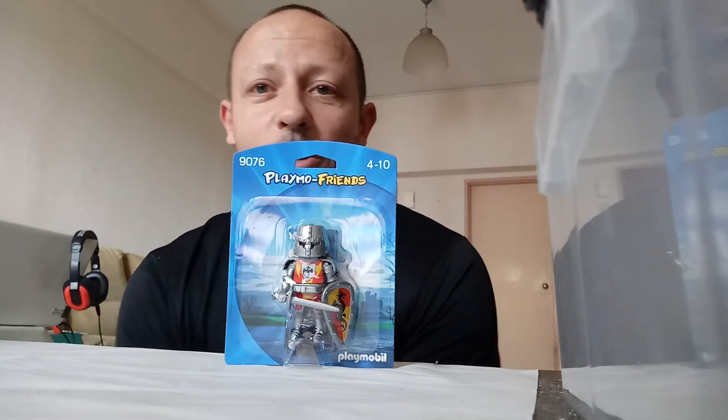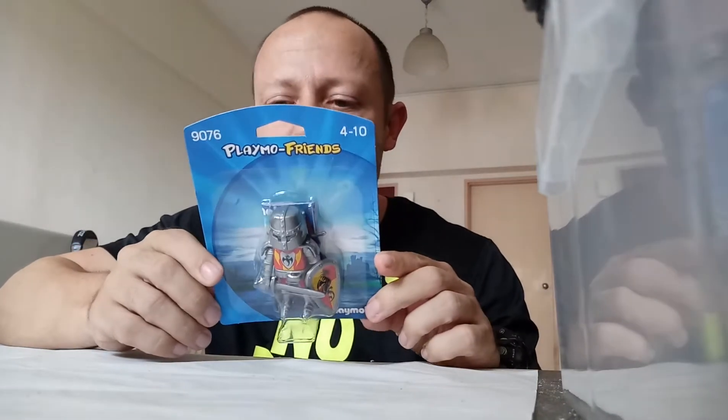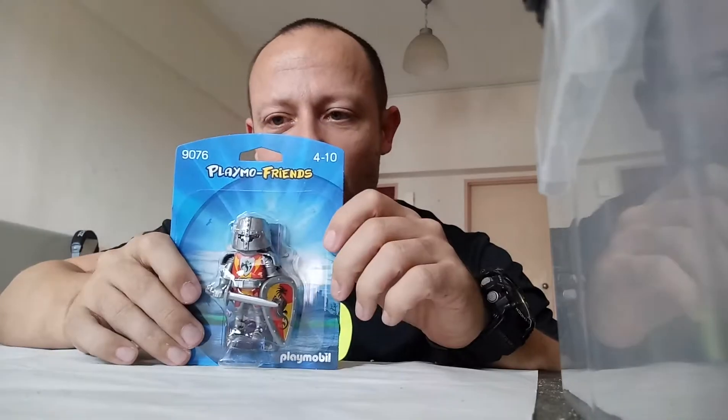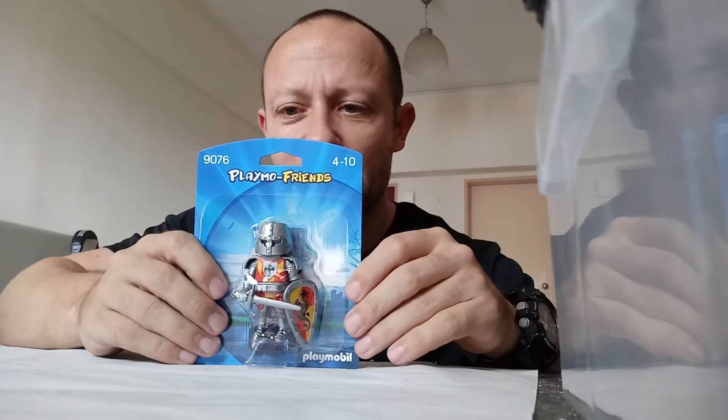Welcome back awesome Action Toy fans and subscribers. Something very different for me today — a Playmobil, probably one of the only or few Playmobils I'll ever review. I got this one because I quite like the look of the helmet and the actual figure looks quite cool. Plus I think I can maybe use this helmet on some customisations, though it is big as I normally work on a 1:18 scale.